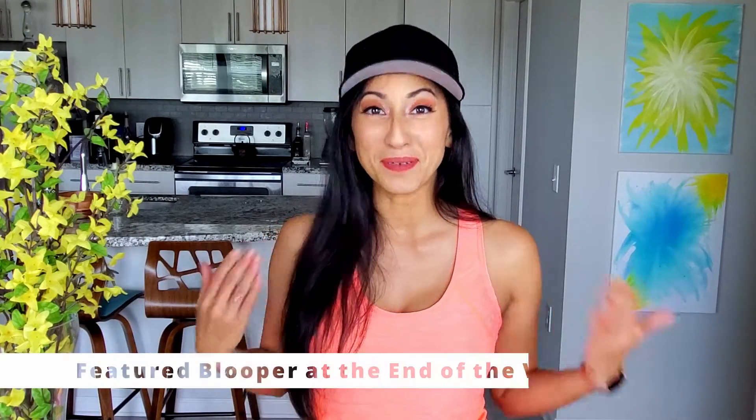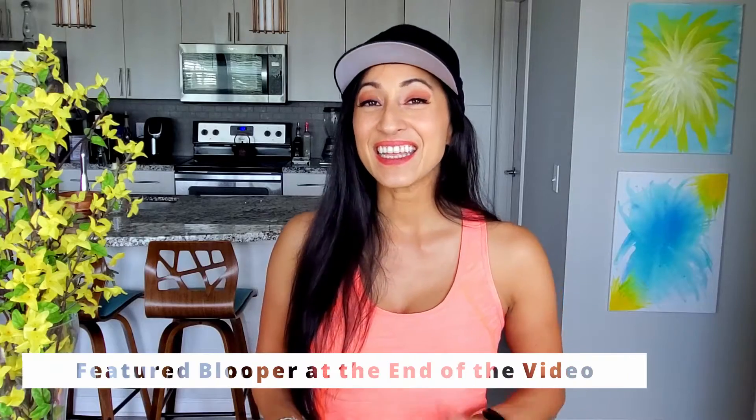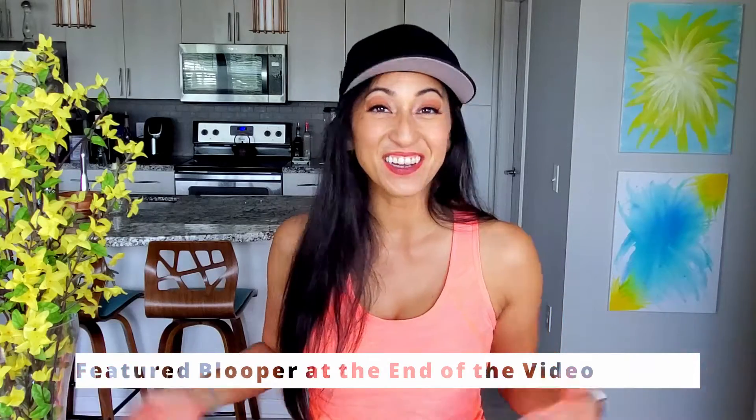In this video, I'll show you how fast and easy it is to make a ponytail cap. And at the end of the video, I'll share a featured blooper.